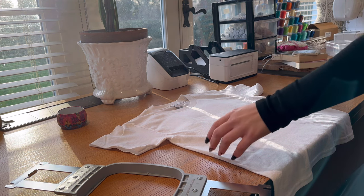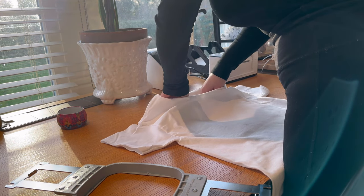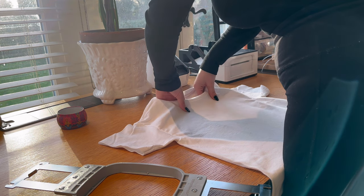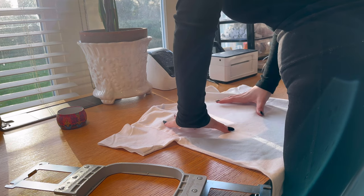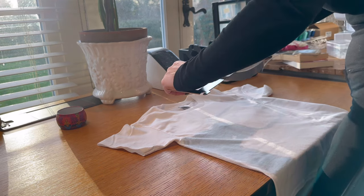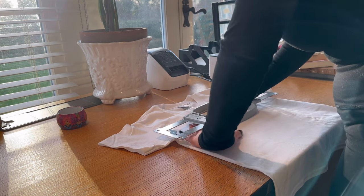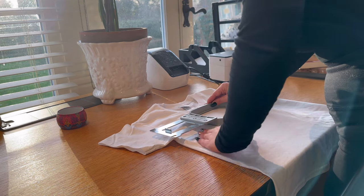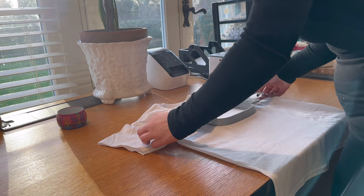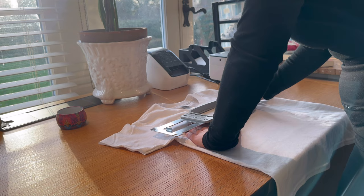Measuring and getting it central is something a lot of people struggle with. Having done this a long time, I'm pretty good at it. Align it with the top of the shirt and make sure it's within the stabilizer area. Grab the top of the hoop and push it around with your fingers slightly to check if it looks central — if it doesn't, remove it and do it again. The more you do it, the better your eye will get.